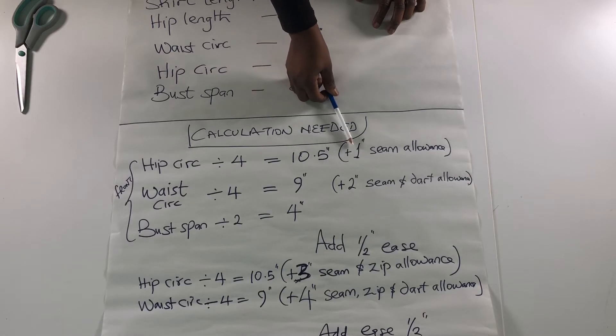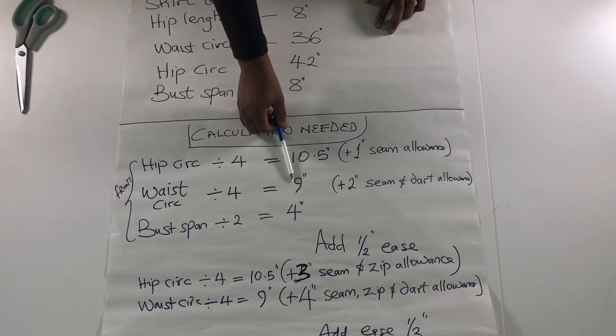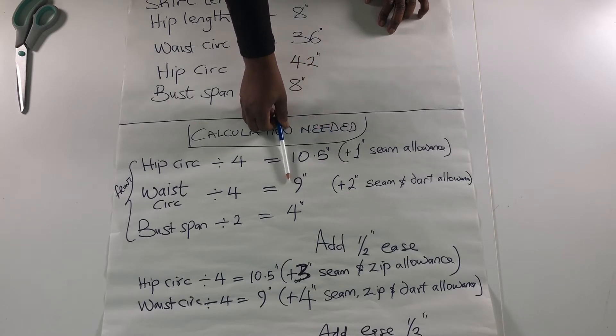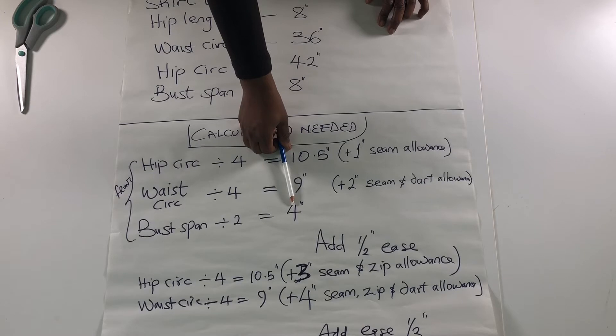I'm going to have one inch seam allowance on both sides, but because I'm cutting on fold it's just going to be one inch seam allowance. The waist circumference, which is 36 inches, divided by 4 gives me 9 inches. Because we are adding our darts at the waist, the dart and seam allowance gives us two inches in addition, making it 11 inches. Bust span divided by 2 will be 4, and that helps us determine the distance between our darts.